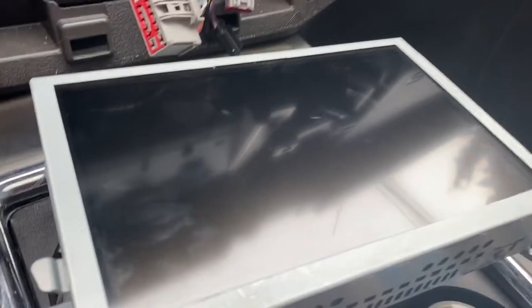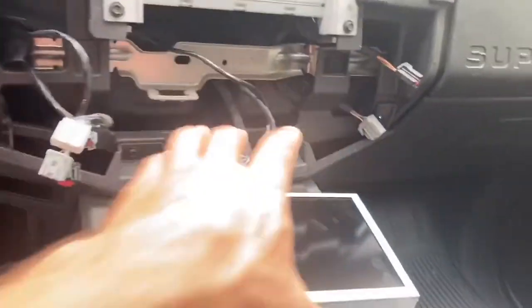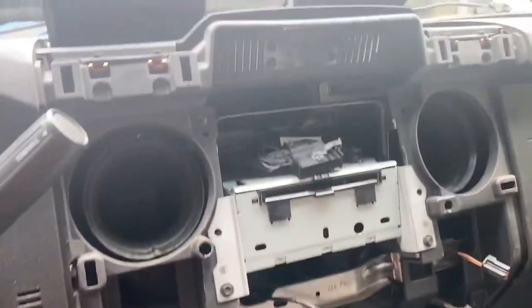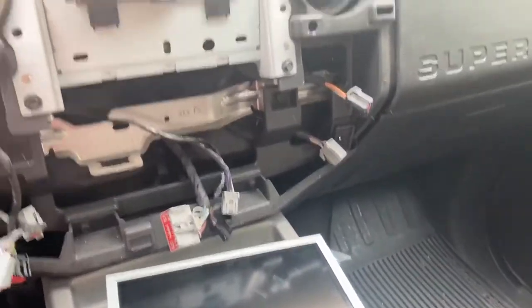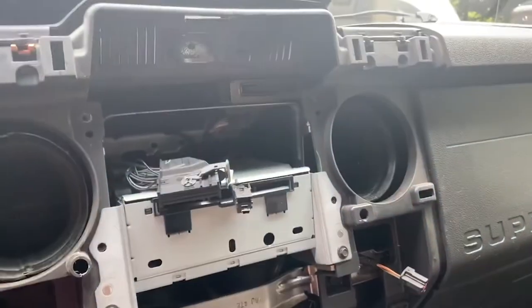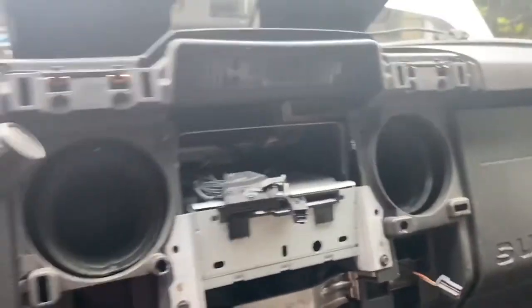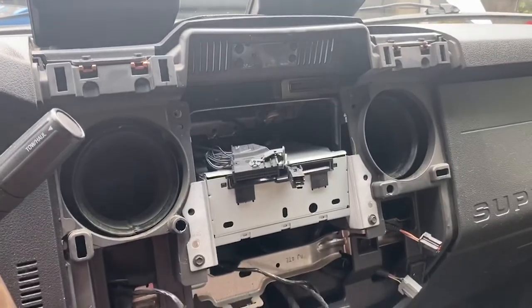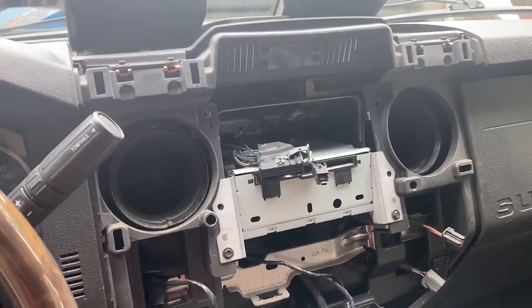I noticed the screen has a little scratch on it, so I'm not too happy about that. Anyway, we can go ahead and put the new screen in there — all you have is just the one connector and then a USB connector. I also need to find where the GPS connector is because I need to put the splitter in for that.